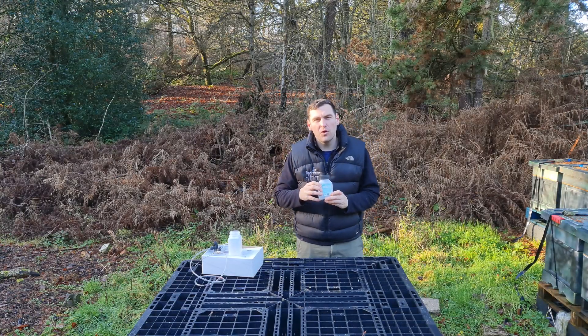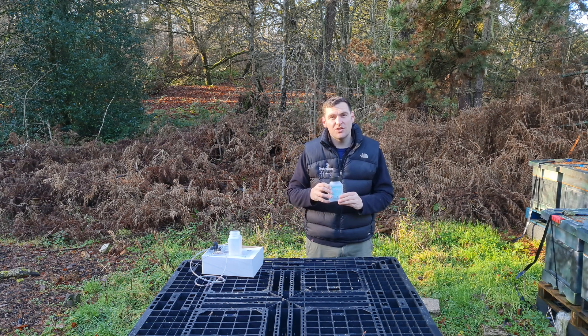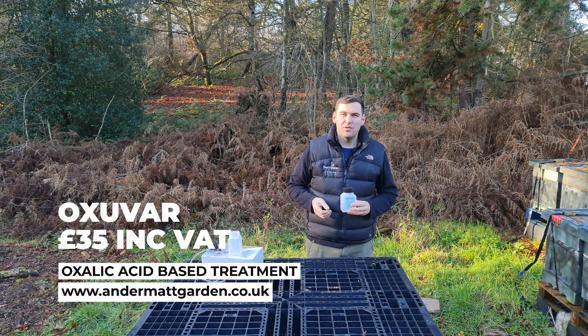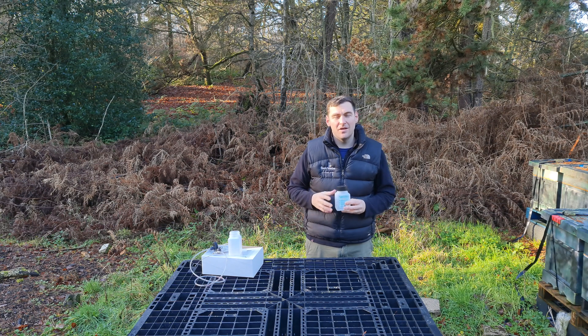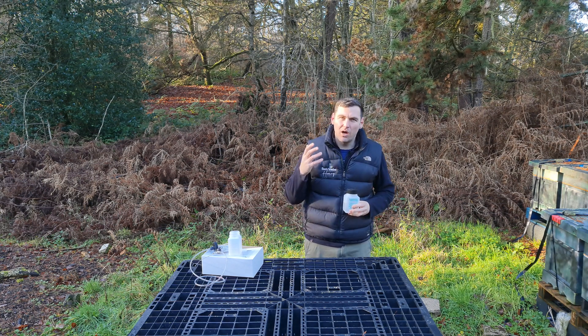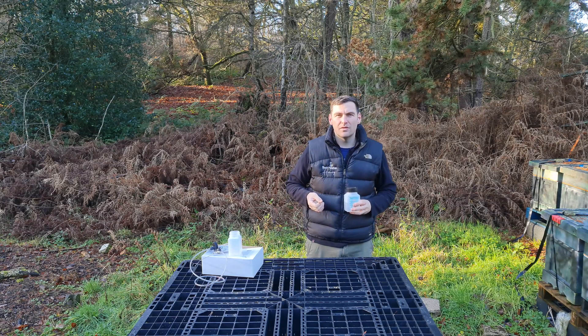Today's video, we're going to do a full review and demonstration of Oxivar from BioVet. This product was provided to me for free by Andermatt UK. I'm not paid for the review, but the product was provided for free and I'll give you my honest review and recommendation.